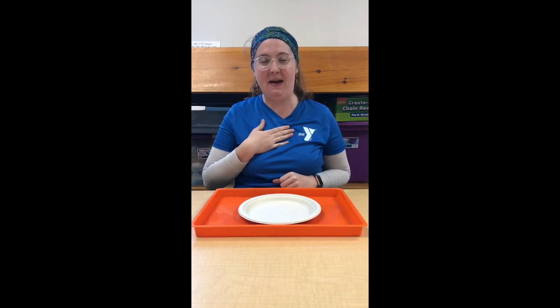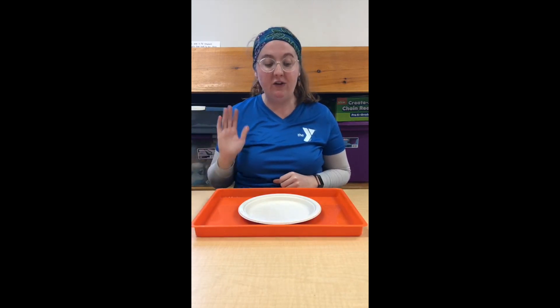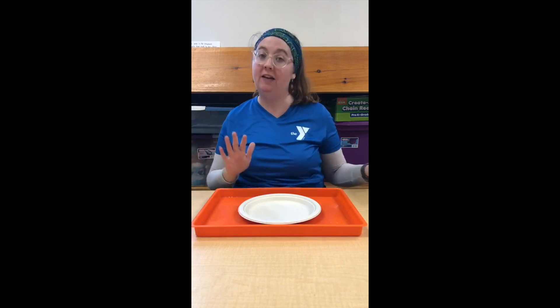Hi everyone! This is Maris, back again with another science experiment for you and your kids to do. This one is kind of a science art experiment.